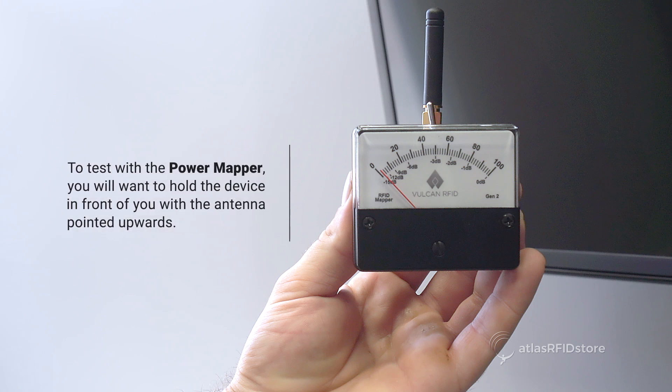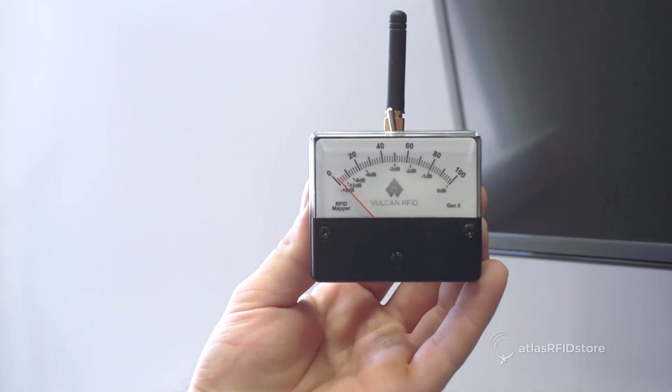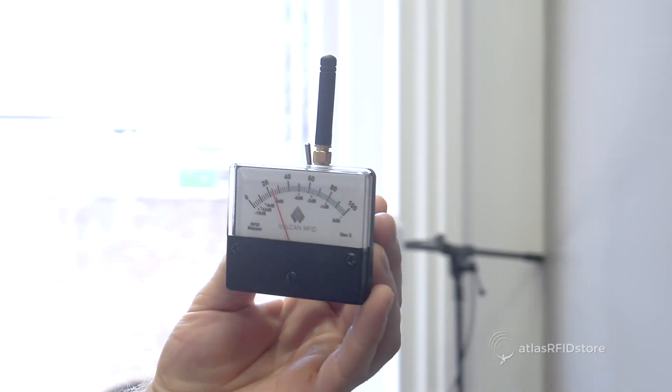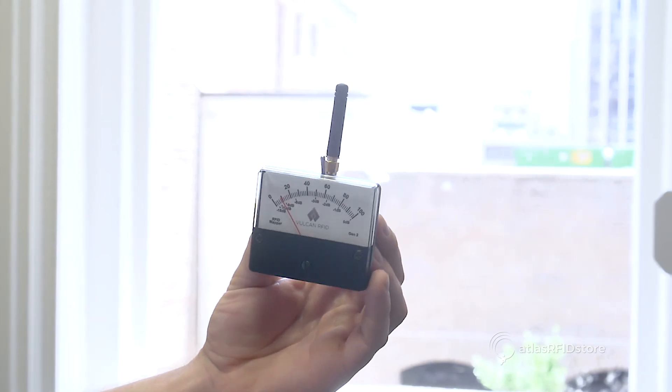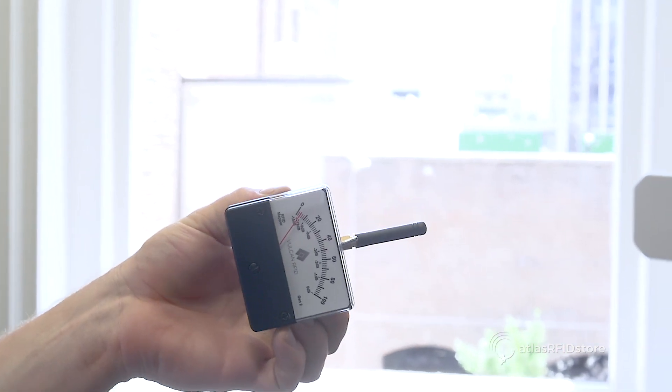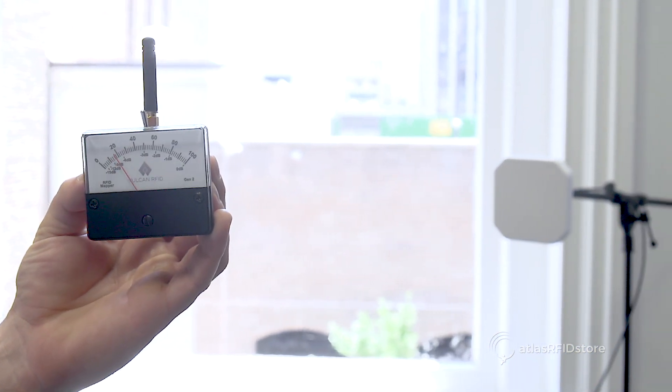To test the Power Mapper, you will want to hold the device in front of you with the antenna pointed upwards. As you enter into the area coverage of your RFID antenna, you will notice that the needle on the meter will begin to increase. You will then want to turn the Power Mapper 90 degrees to the right or left to test the energy in this position.